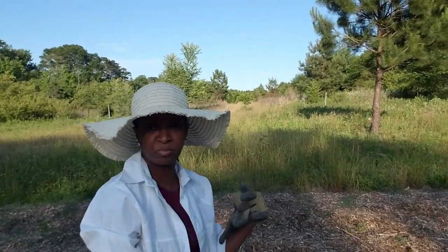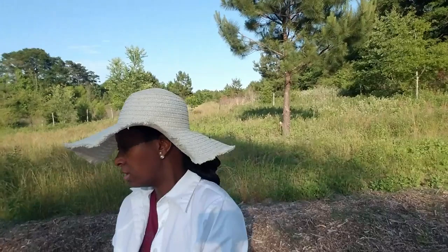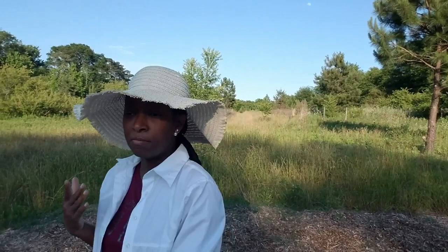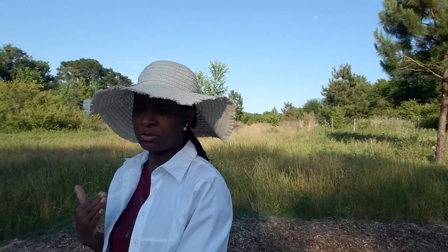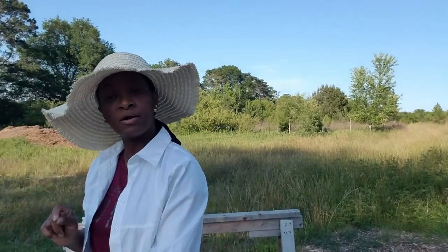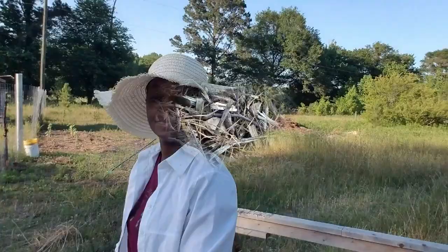Welcome everybody, welcome to Homestead Heart. Today I decided to bring you out into the big garden to show you all the damage that slugs and hornworms can cause, especially when you work so hard. Before you even get to the garden, you spend a lot of time starting your seedlings and nursing them to make sure they are healthy and strong so they are ready to transplant. These little creatures will come along and decimate a garden overnight. Let me show you what they've done to my cabbage plants.